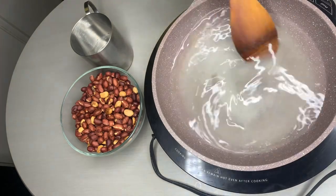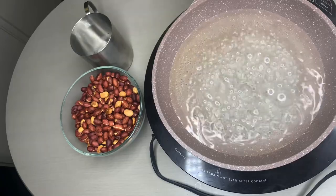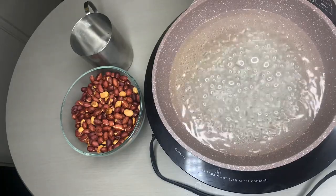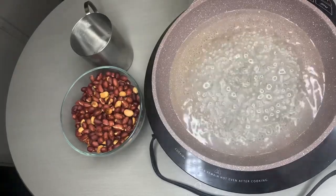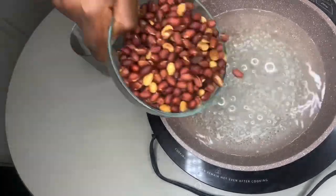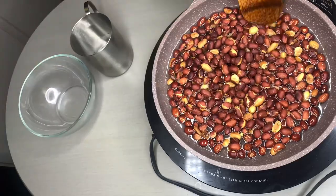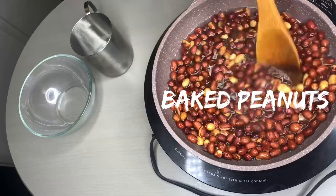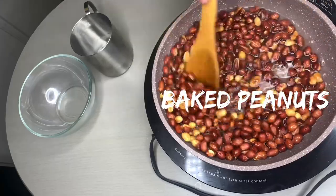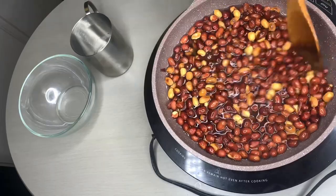Stir it until it starts boiling and the sugar is all melted. Once your sweet water starts boiling, go ahead and put your stove on medium heat and then pour in your baked peanut. You can use raw peanut if you don't want the skin to come out, but I love baked peanut because it gives your sugar-coated peanut a better taste. Now keep stirring gradually and you shall see the magic.